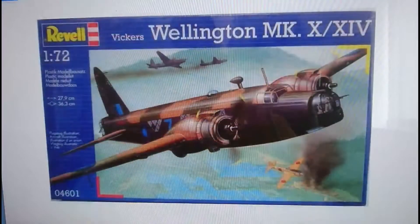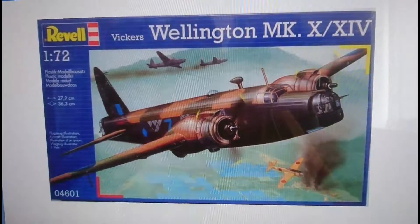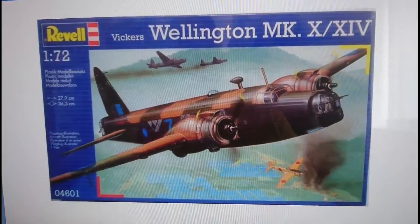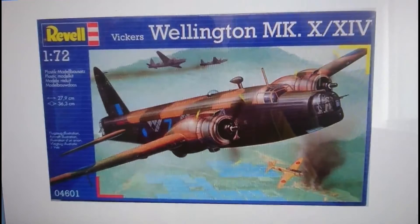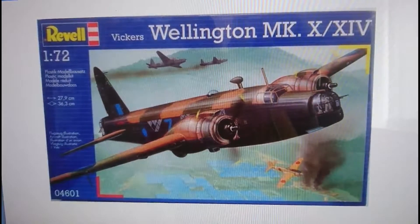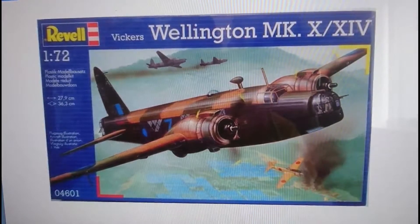1992 gave way to the actual Revell release of the Matchbox kit in Revell boxings. This does have alternative markings for a Royal Australian Air Force aircraft, and likely the same Coastal Command option for the Mark 14. The kit was released on serial number 04601 in 2002, and I believe you can still find this model on open release occasionally in shops, though it's not on permanent production. That was the final release of the original Matchbox kit of the Wellington B Mark 10 / B Mark 14.